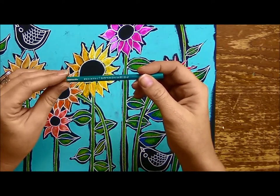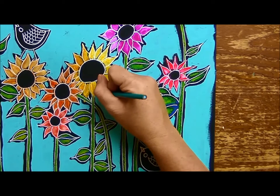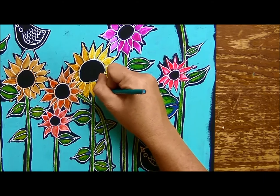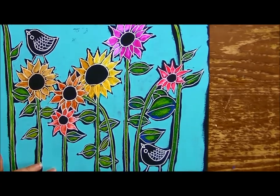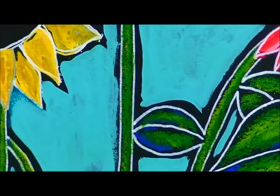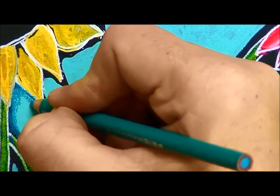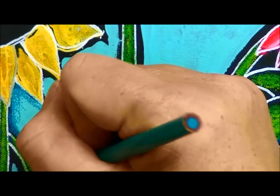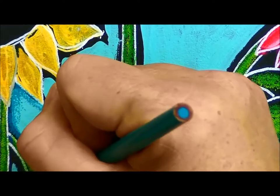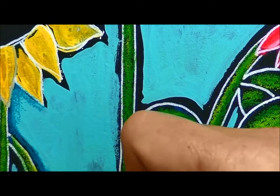I'm going around the flowers — around all the edges of the flowers — with this aquamarine pencil and kind of darkening up where those black edges are. I'm going to darken that up. So I'm just going where this black is with my pencil and making a darker area around all of the edges, kind of cleaning up where we left that black and giving a dark haze around all of our flowers.